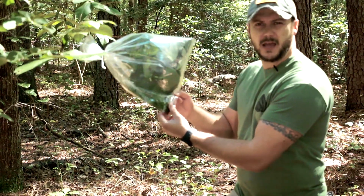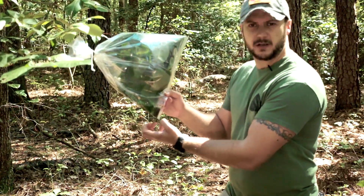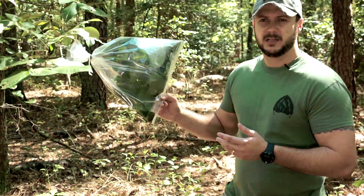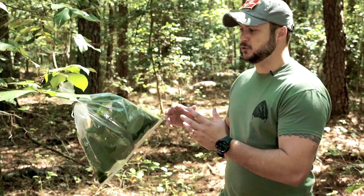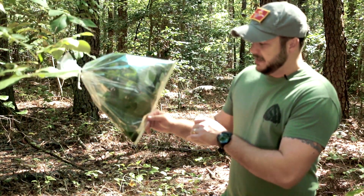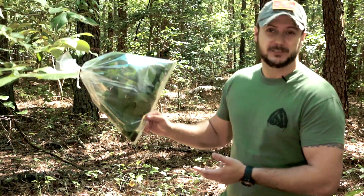You want to place a clean rock at the bottom of the bag to make sure all the water comes down to the bottom, and don't put it on any poisonous plants or trees. You can also do this over a shrub on the ground, and essentially you'll get maybe a few sips of water.